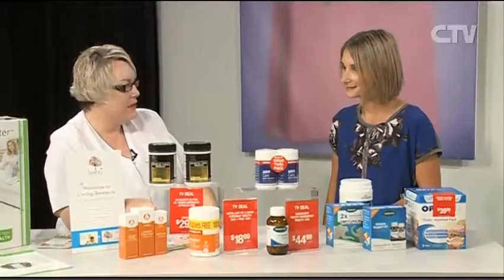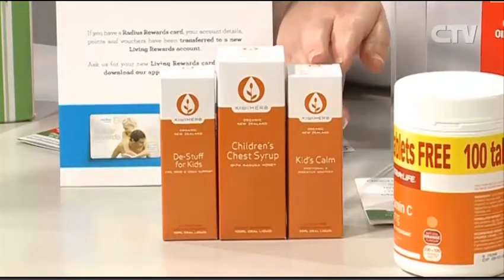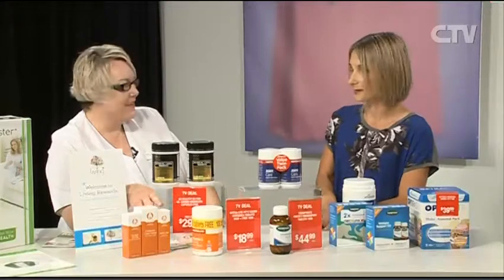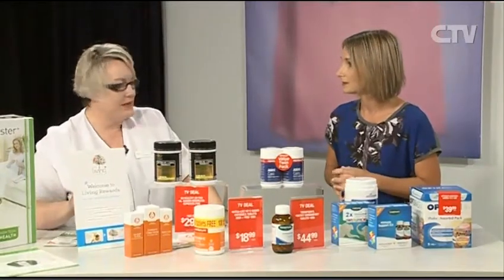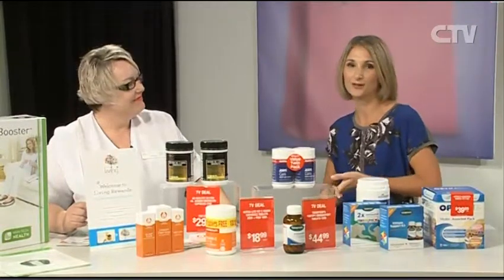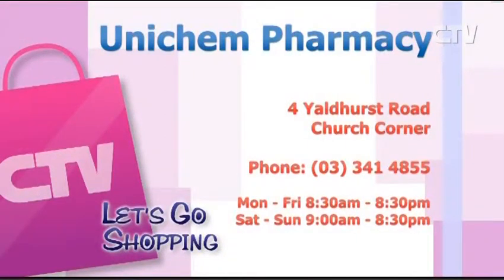I've also brought the Kiwi Herb range. This range was developed by a herbalist and the fantastic thing is it goes down to children as low as newborns. For anything for coughs and colds, it's something for everybody. They are at Unichem Pharmacy at 4 Yaldhurst Road, Church Corner. Give them a call at 341 4855.